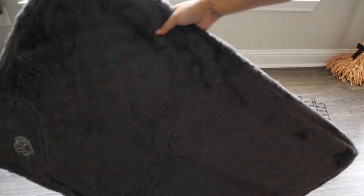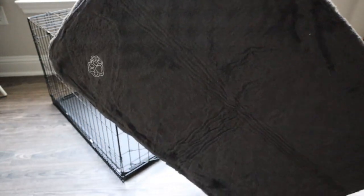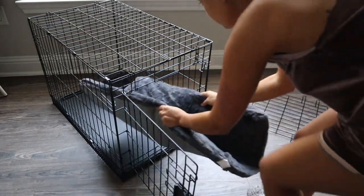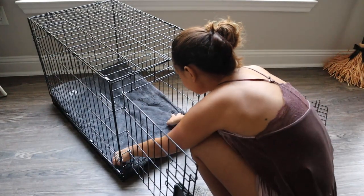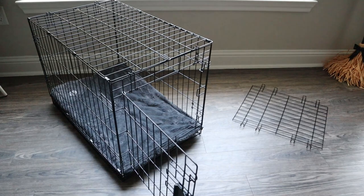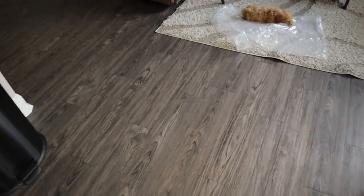Here is her bed — it's great, it has little paws on it. It fits nicely in the crate, looks comfortable. And that is Fider right there.